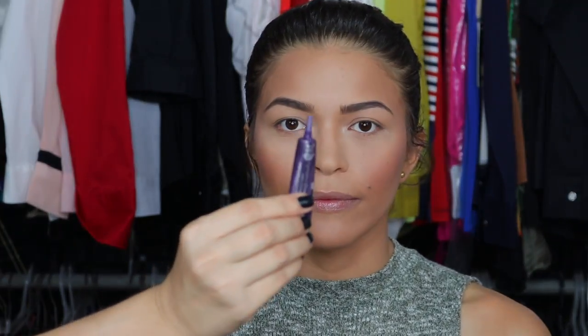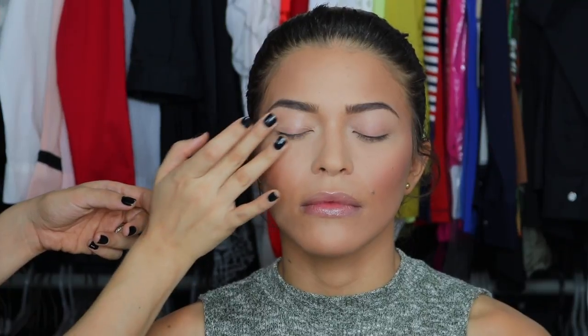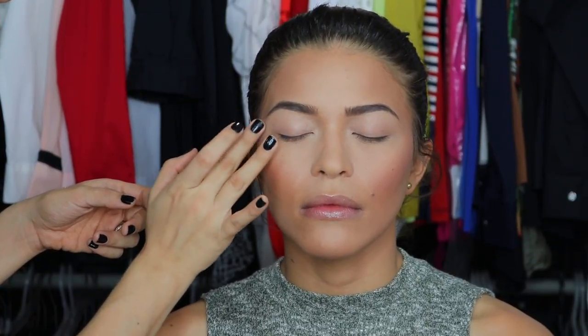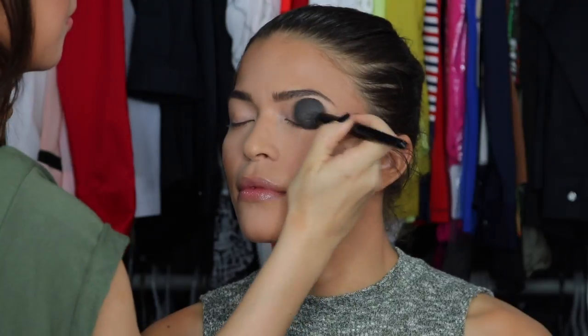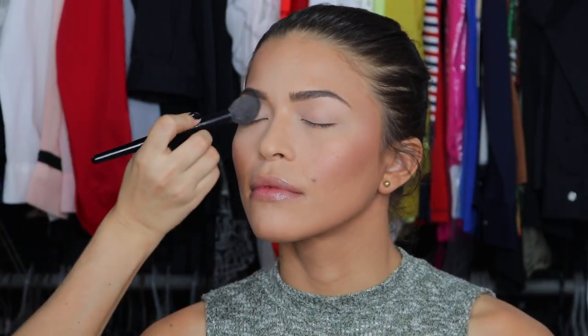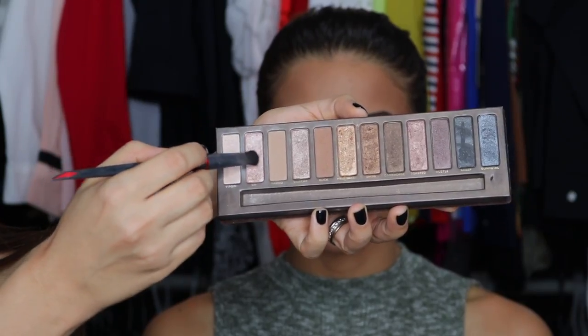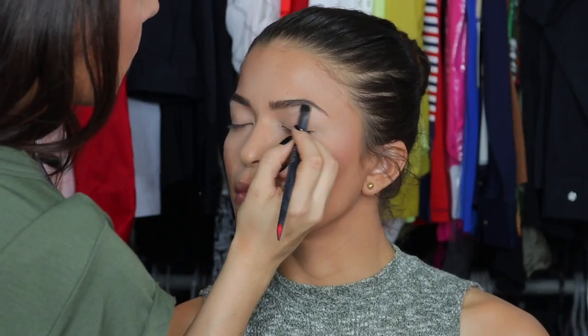To prime the eyes, I'm going in with Urban Decay Primer Potion, the anti-aging formula — why not! Since her eyes are super hooded, I want her makeup to last a long time and not budge, so I'm setting the primer with the colorless powder by Ben Nye. Now I'm highlighting the brow bone with Sin and Virgin from the Naked One palette.